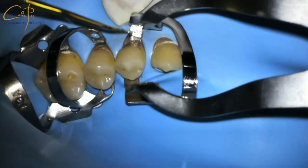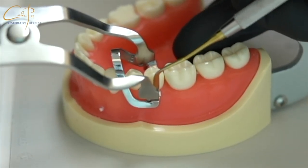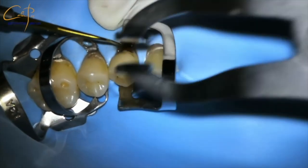I ask my assistant to use a dental mirror or a spatula to push the buccal beak into a deeper position while I am not losing the position of the lingual beak.